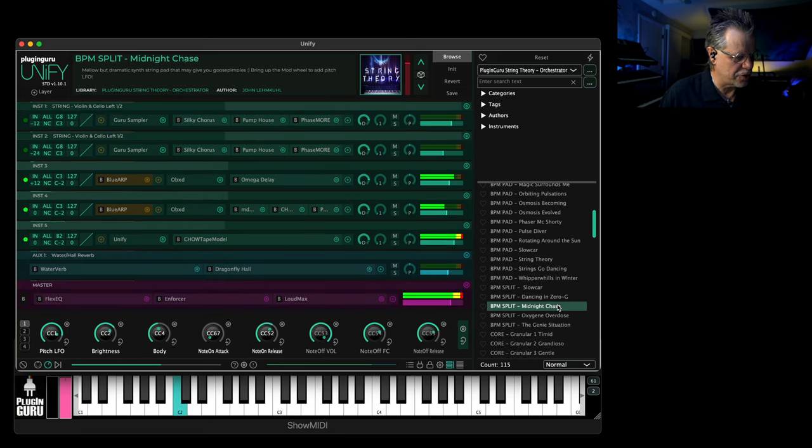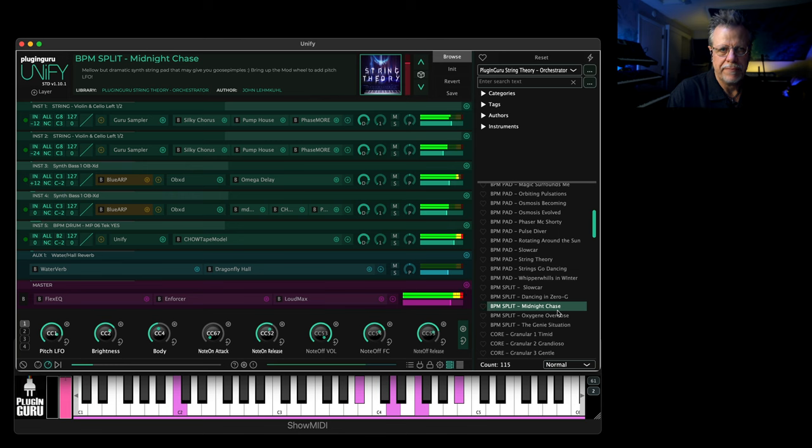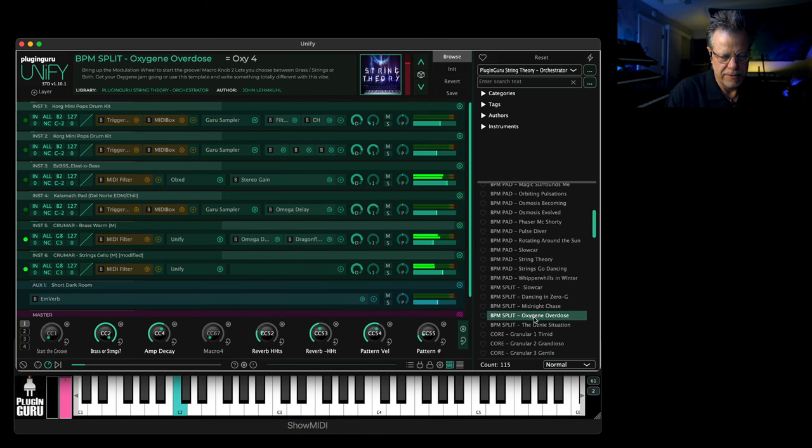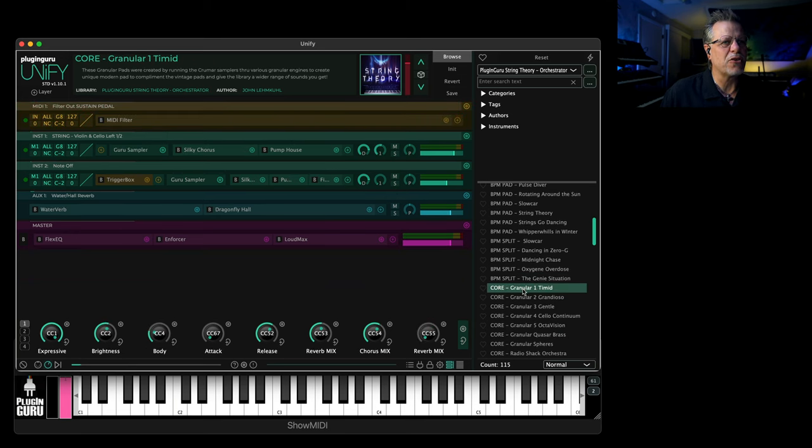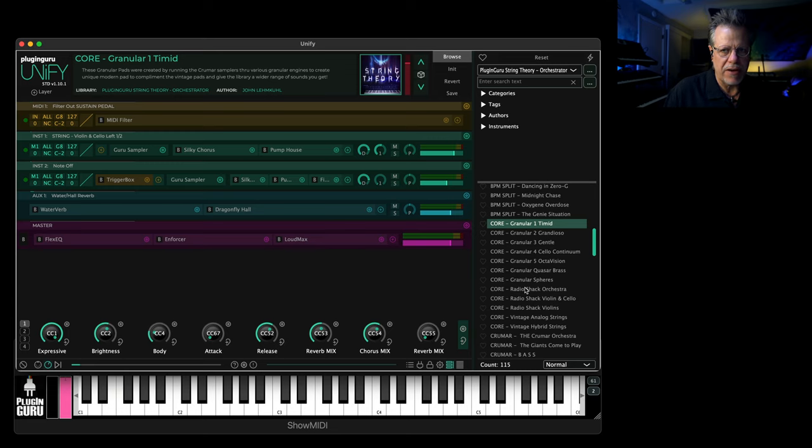'Midnight Chase' — I showed you that. 'Oxygen Overdose.' So then we get to the core. By 'core' I define that as just the samples without any programming parameters assigned to them — these are straight for you to program and take off on adventures with if you want.